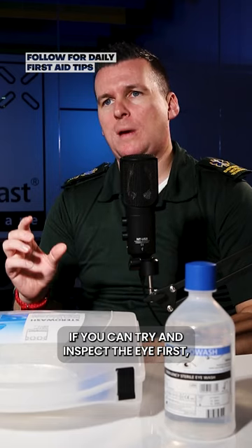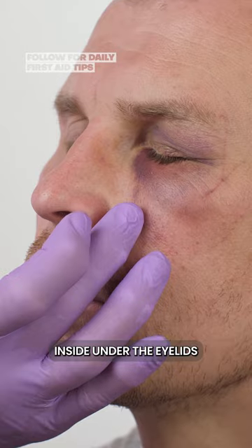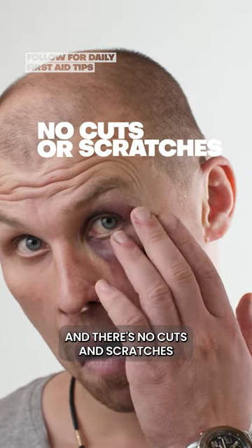If you can, try and inspect the eye first — make sure there's no foreign objects inside or under the eyelids, and there's no cuts and scratches that need to be dealt with.